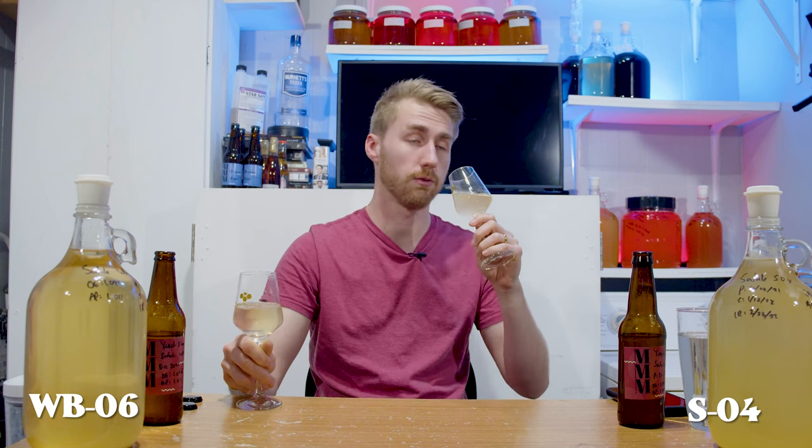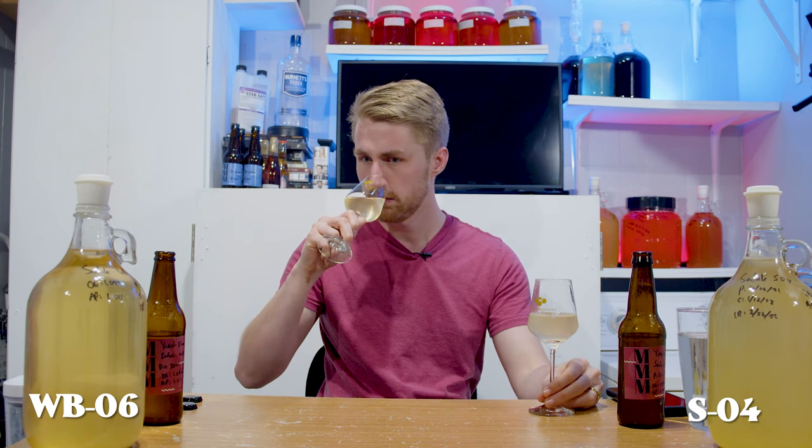I'm going to start with some noses. The S04 — definitely fruity, that orange blossom is holding its character well, with a little bit of yeastiness. It's got an interesting amount of yeastiness. The WB-06 is very different — much more warm, a lot more fruitiness coming from this one, still a little yeastiness, but I get more honey retention on the nose. There's like a rich, warm fruitiness in there.